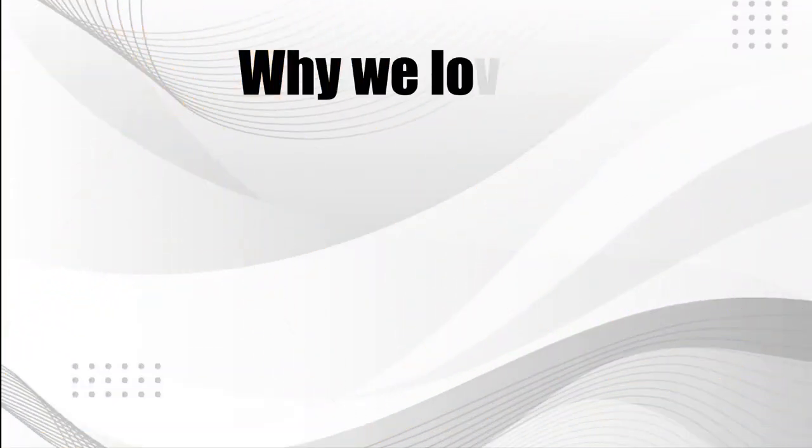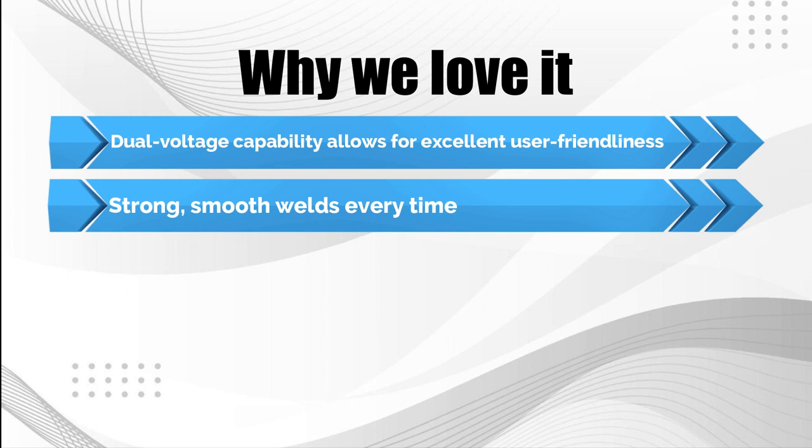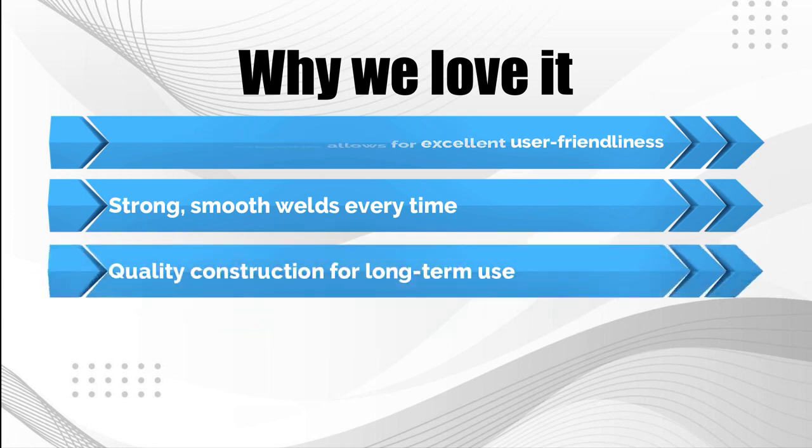Why we love it: dual voltage capability allows for excellent user friendliness; strong, smooth welds every time; quality construction for long-term use.